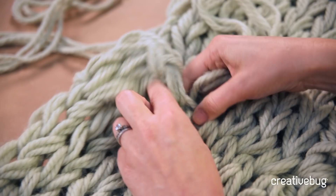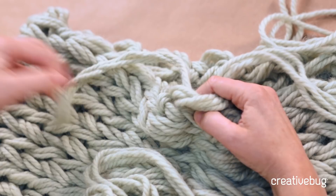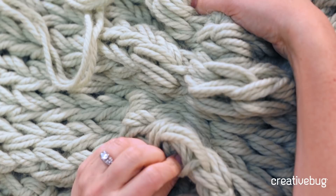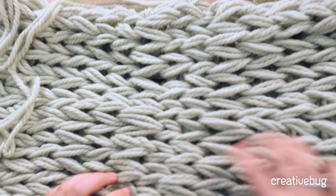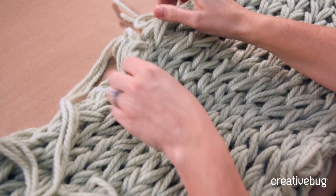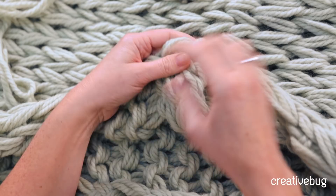Keep going to the very end, then bring the yarn through the last stitch and pull. This is the magic part — it all comes together. Make sure you don't pull so tight that everything bunches up; you want the width of your seam to match the width of the rest of the fabric. You end up with a seam underneath that will sit against your neck, or you can keep it to the side if you prefer.